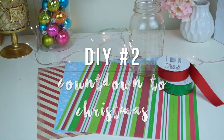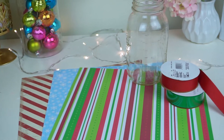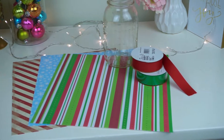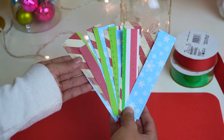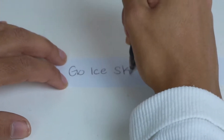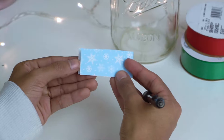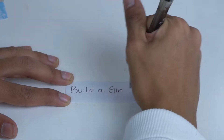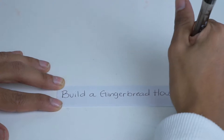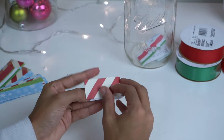The next DIY is also very inexpensive but very cute. All you need is a mason jar, some decorative ribbon, and some decorative paper. This one is called the Countdown to Christmas — you cut the paper into rectangles and on each one write something fun to do in wintertime or before Christmas. A few ideas I put are: go ice skating, make a gingerbread house, or make Christmas cookies. It's a great way to get into the Christmas spirit.